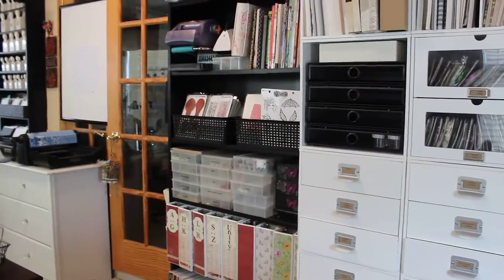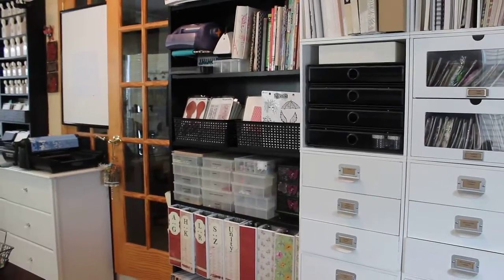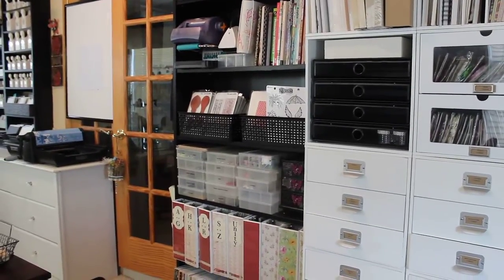Hi everyone, Lynn here and I'm back with another organizational video. Today we're going to focus on how I store my stamps.